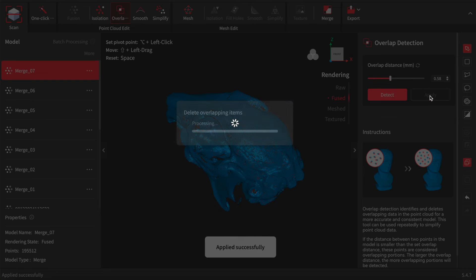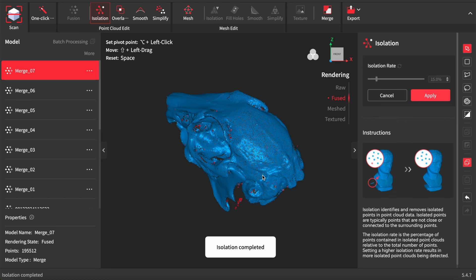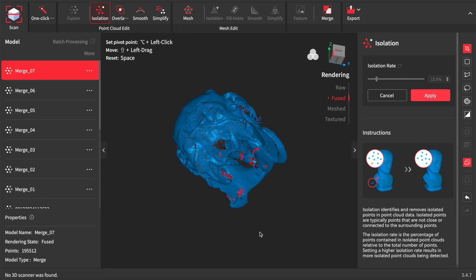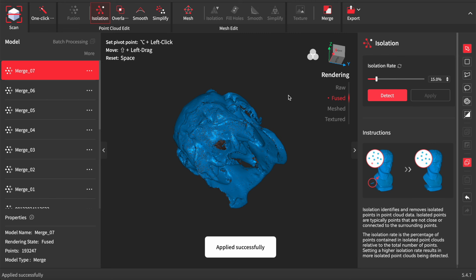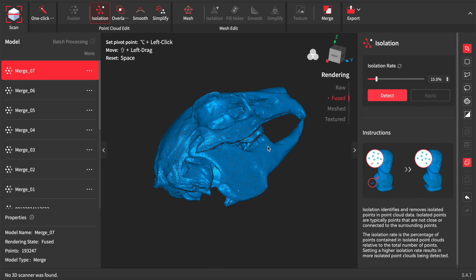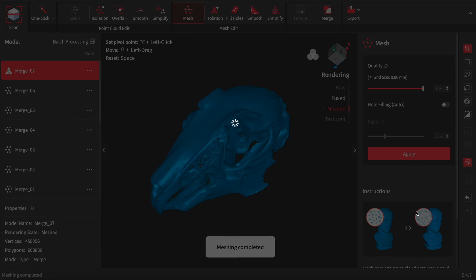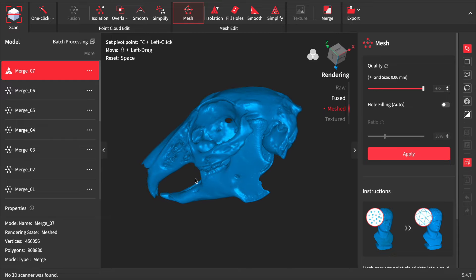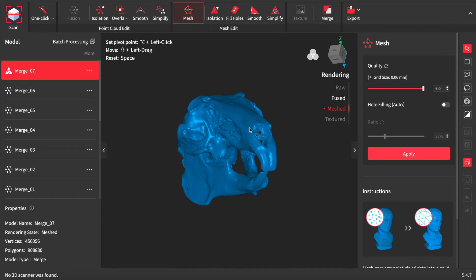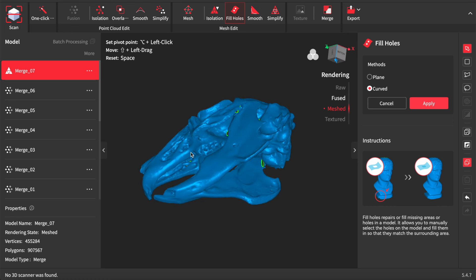Overlap detection, removing unwanted data. Checking for little islands — isolated bits — these little anomalies that you inevitably get, especially on small objects like this, so we just delete those. Then we're ready to mesh. This took a little bit of time. There's the finished model — very pleased with how that came out. You can see the detail that it's picked up.